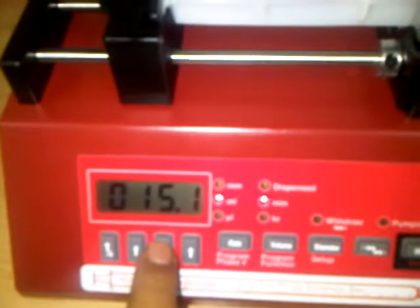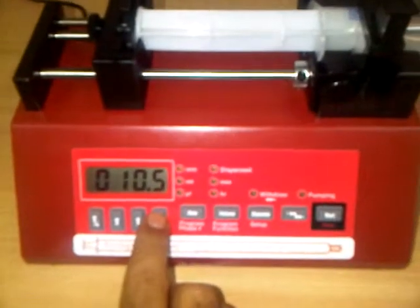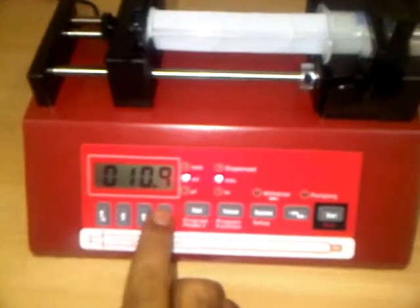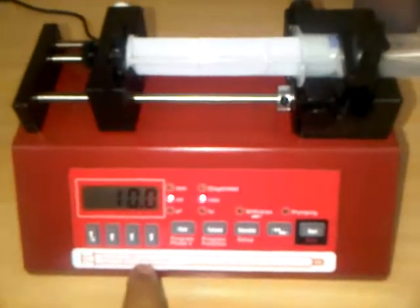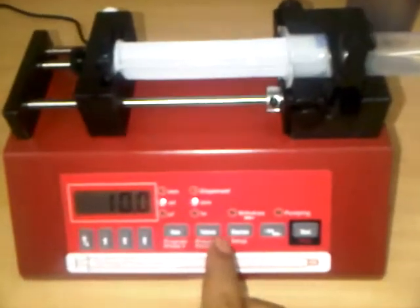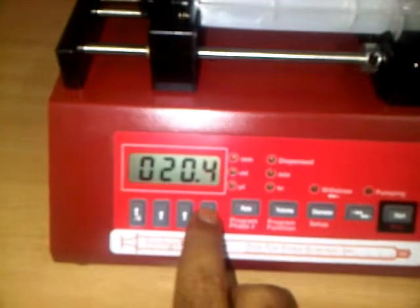Now we can set the rate. For example, we are entering 10, which becomes 10 mL per minute. Suppose we also need to set a volume of 20 mL — we go to the volume setting and enter 20.